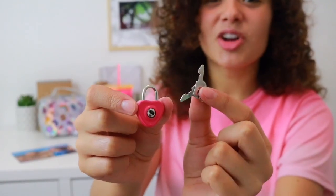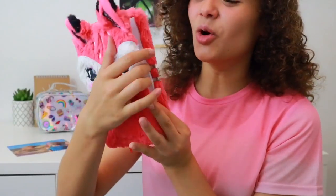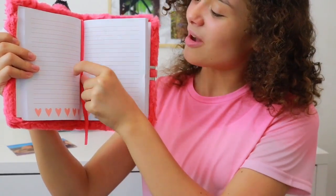The notebook comes with a lock and two keys to keep your secrets safe. Inside are all these lined pages and a ribbon bookmark.